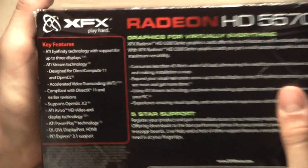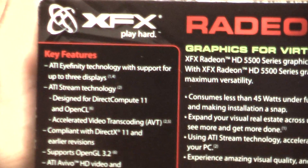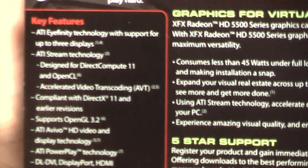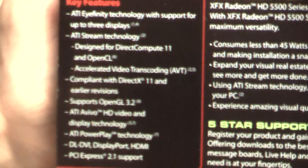The key features include ATI Eyefinity technology with support for up to 3 displays, ATI Stream technology designed for DirectCompute 11 and OpenCL, accelerated video transcoding (AVT), and compliance with DirectX 11 and earlier revisions, as well as support for OpenGL 3.2.